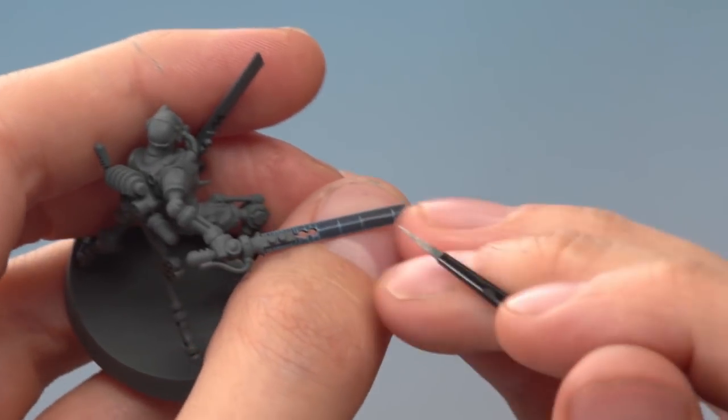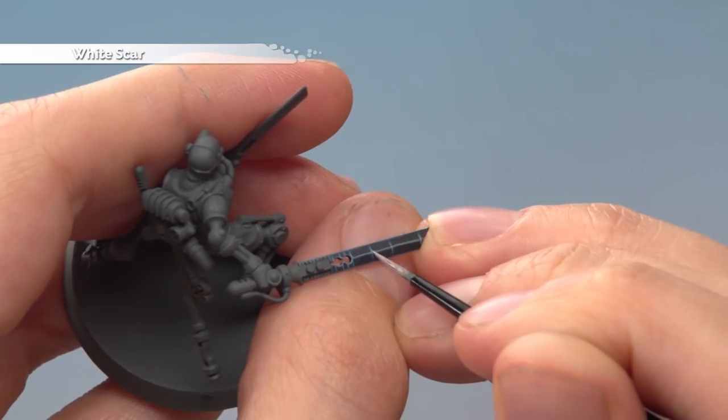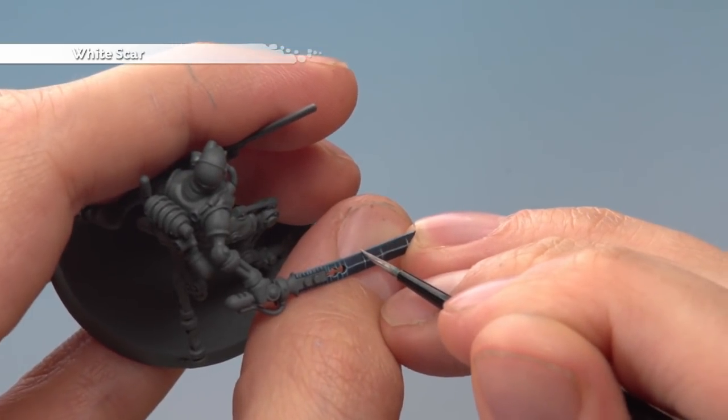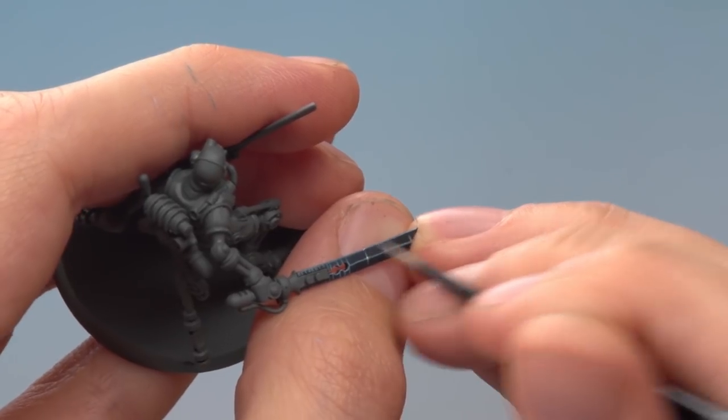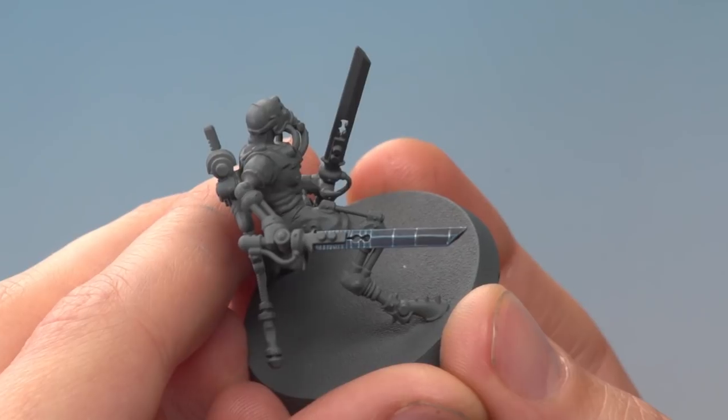Finish off the effect by applying some White Scar. You don't need very much — just little dots wherever these lines cross the centre of the blade, and also where they meet the ends of the blade. With that, the transonic blade is complete. This is all about keeping your hands steady, so brace your hands down on the table if you need to avoid any shakes. Andrew, I really hope that helps you out and we'll see you all again soon.